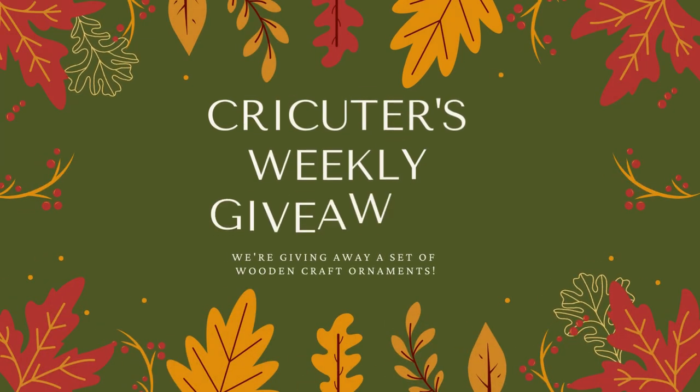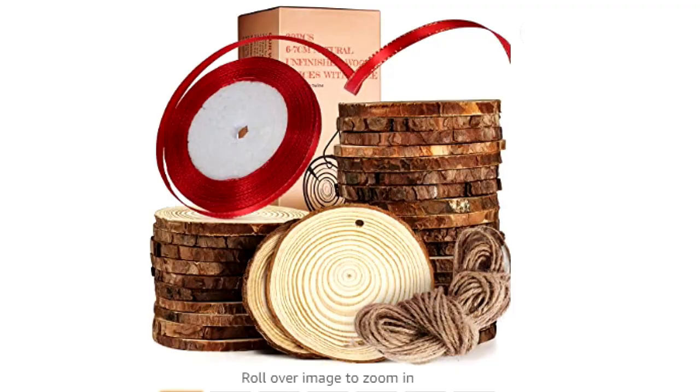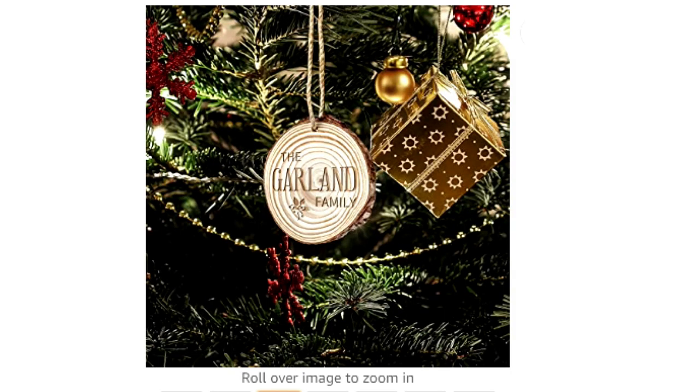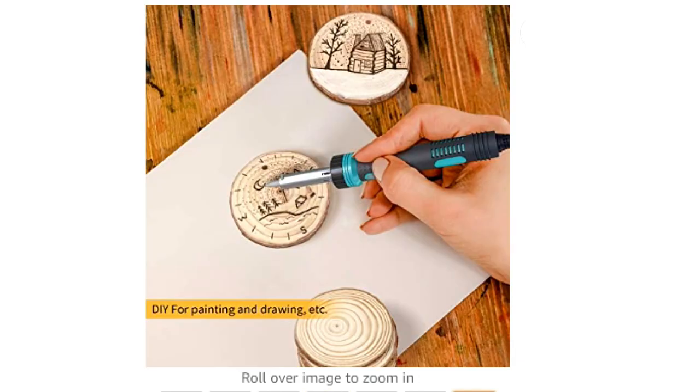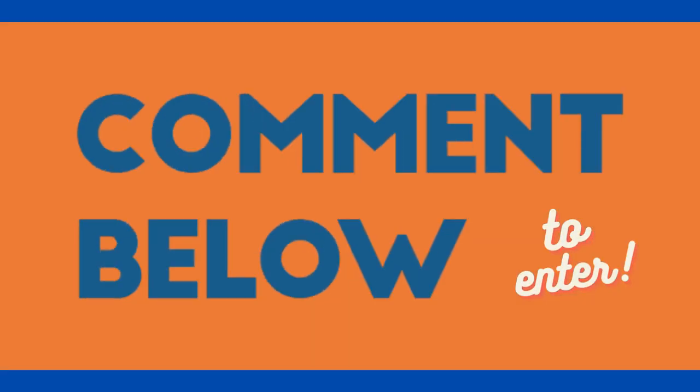For today's Cricketers Weekly giveaway, I'm giving away a set of wooden craft ornaments. Christmas will be here before we know it and wooden ornaments make such a fun Cricut project. I've made tons of wooden ornaments over the years. If you want to be entered into this week's giveaway, just leave a comment below.